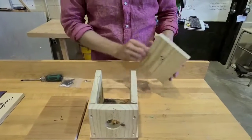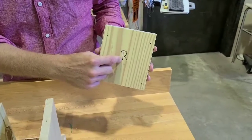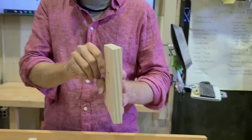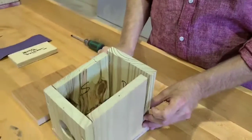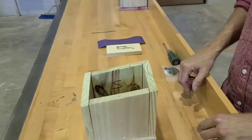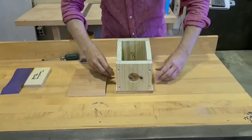And then finally, your rear piece, labeled R, also has a very slight angle. You want the high point of the angle at the very rear of the birdhouse. Once you put all your pieces together, make sure that they fit nice and tight.